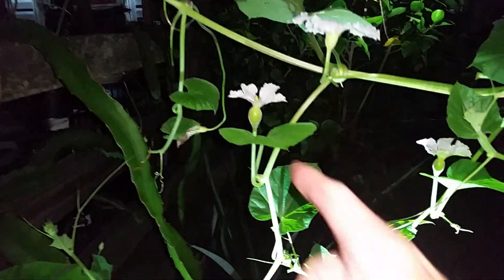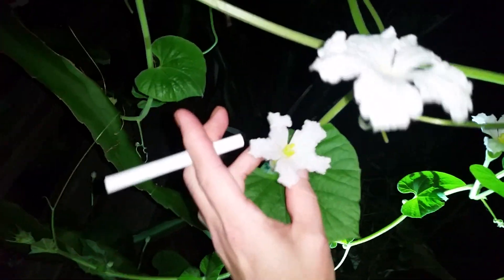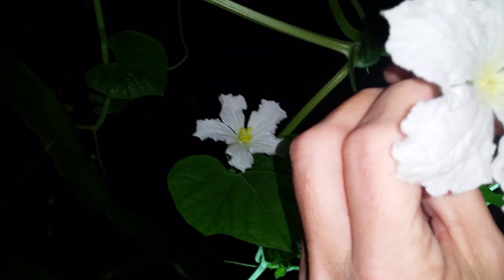We're gonna take the male flower. I would say take that one because it's right next to this one. Yeah, they want to meet and look how she's all like fingers. Pull the other one down. So this is the boy, we know that.